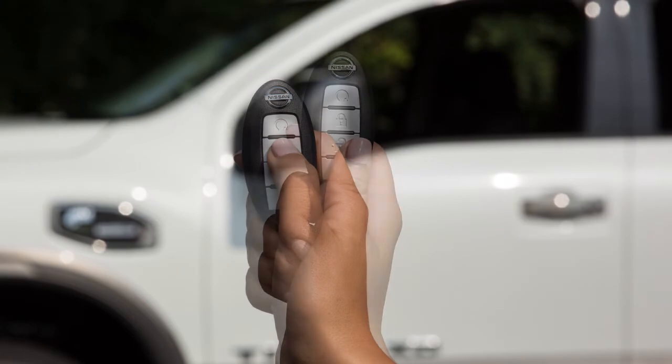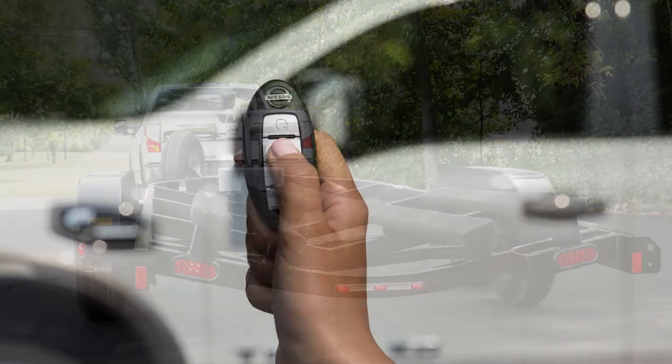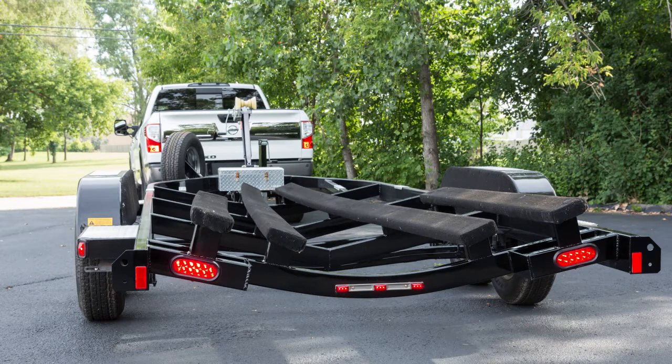Press and release the lock button. Within two seconds, press the lock button again and hold it until the horn beeps once and the parking lights turn on.